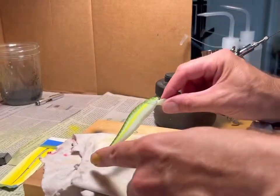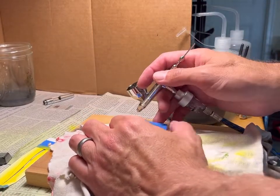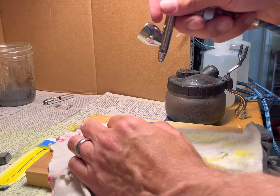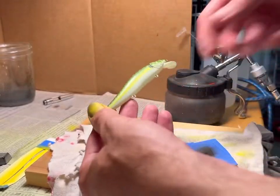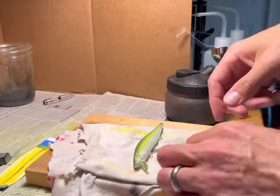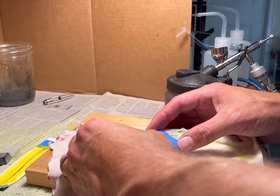There we go — time for some finishing touches. It's kind of like a shad dot, but shaped more like a gill area, maybe on a bluegill or such. I have a little template that I put on there and just throw some black on it to bring it out, then dry it off before working on the other side. Like the stripe, I've got to make sure it's in the same area on both sides.